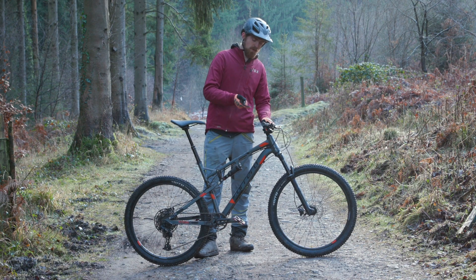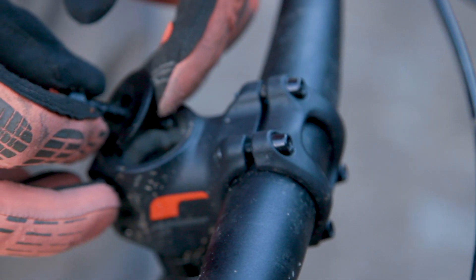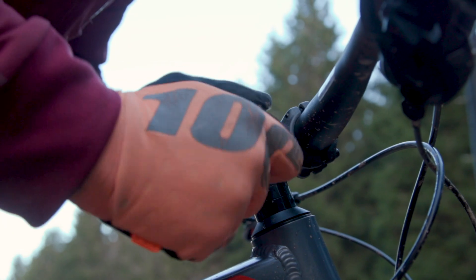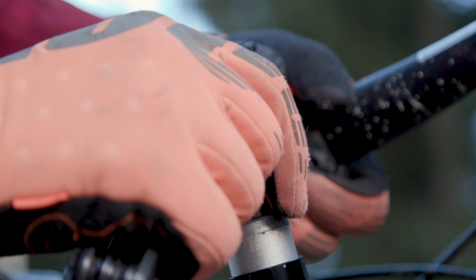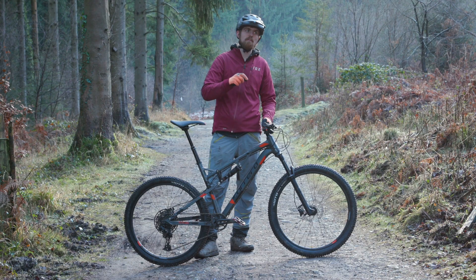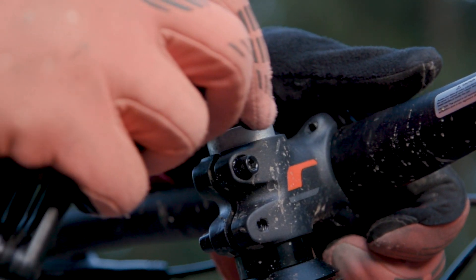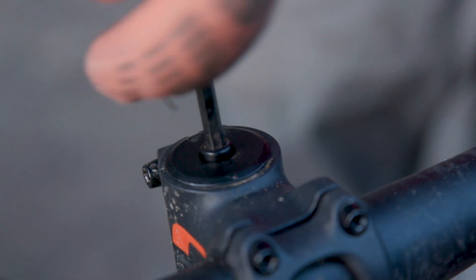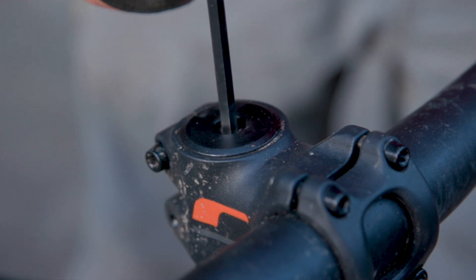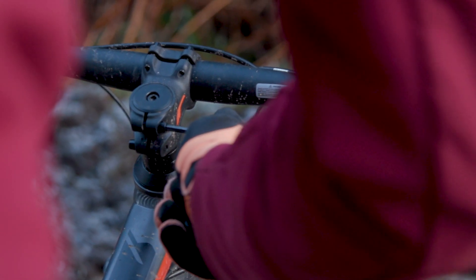To adjust your bar height, first loosen the bolt at the top of the steerer tube and fully remove it along with the top cap, then loosen the two bolts at the back of the stem. Slide the stem off the steerer along with any spacers, then put spacers below the stem to raise the bar height, or move spacers from below the stem to above it to lower it. Reinstall your top cap and top cap bolt and just nip that up till it's tight, then make sure the bar is straight and the stem is aligned with the front wheel, and retighten the two stem bolts.